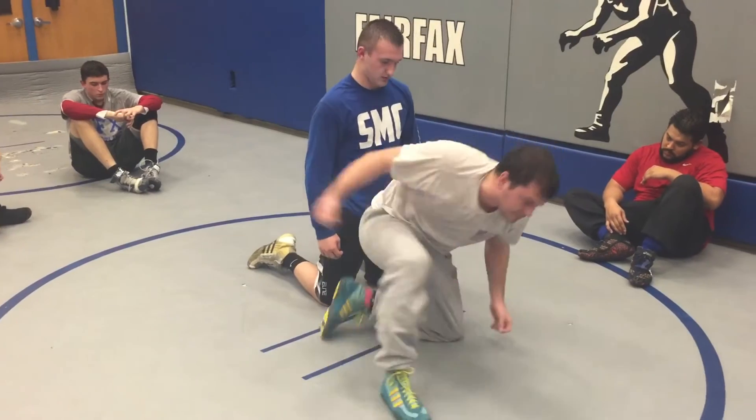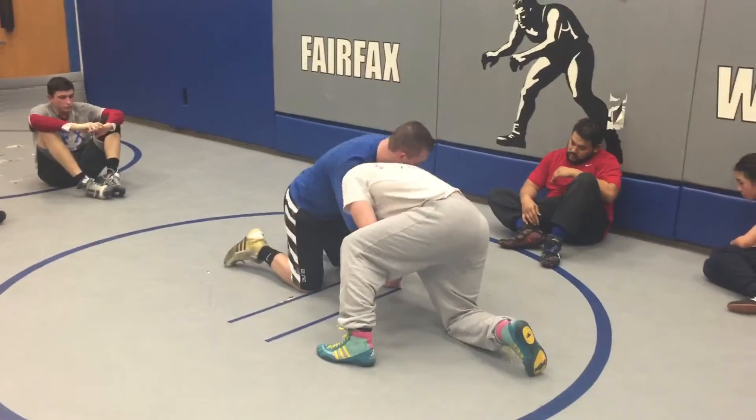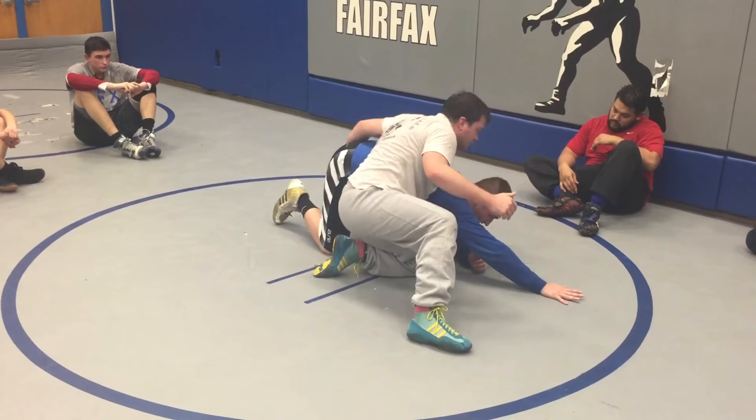It's the same move as a cow catcher — all it is, is a knee exchange. That's the most important part of this move. Work the choke, knee under you, take a small step, elbow, knee exchange through.